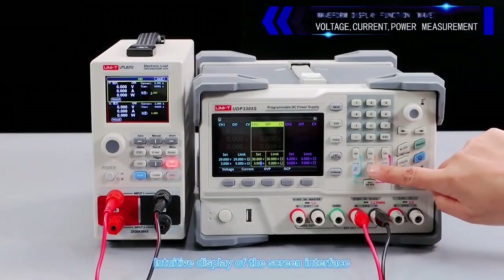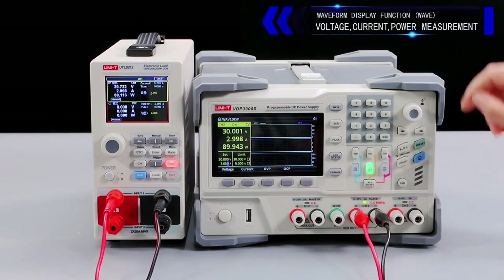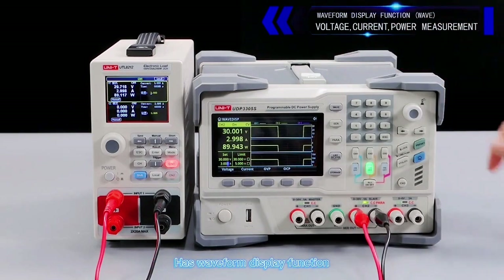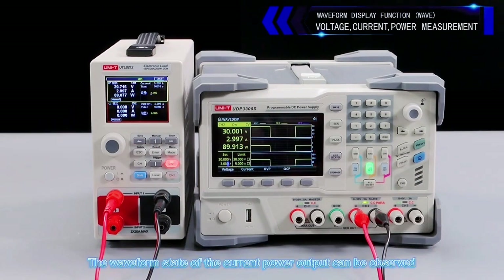The intuitive screen interface displays voltage, current, and power measurements. It has a waveform display function — press the waveform display button to observe the waveform state of the current power output.